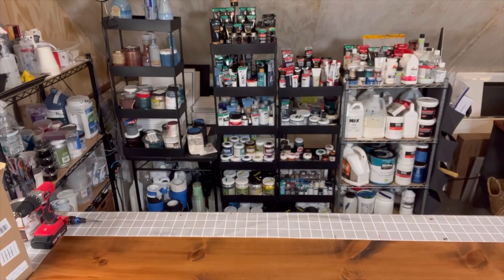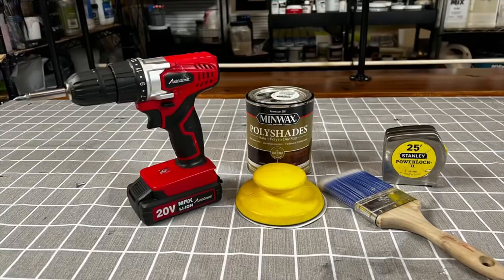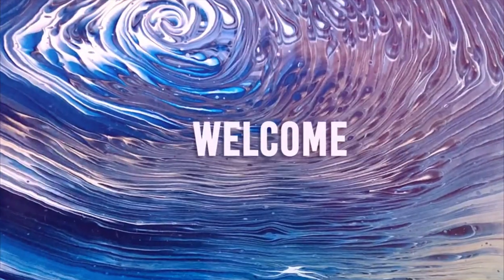Would you like to see how I doubled my storage space and went from these mismatched shelves to these beauties with just these tools? Then stay tuned.